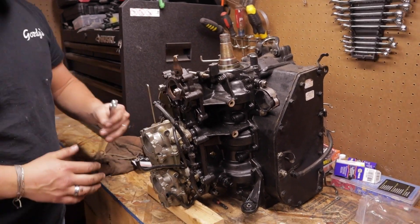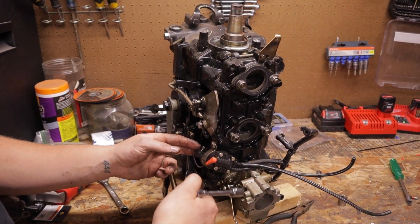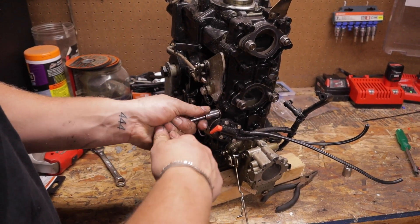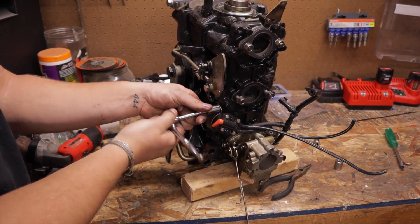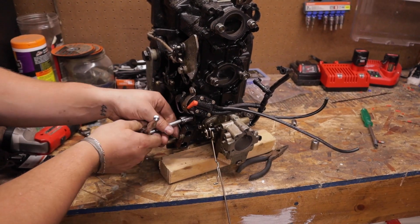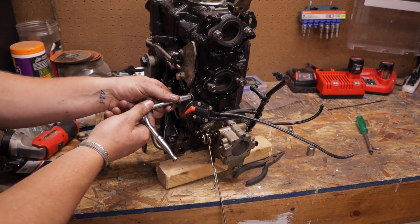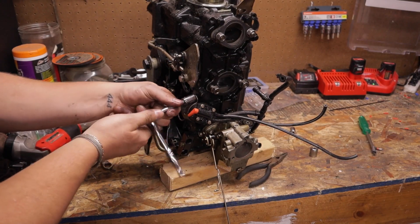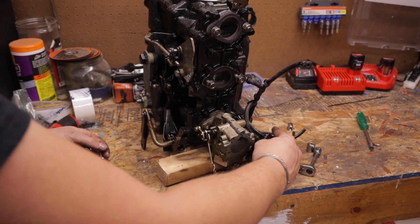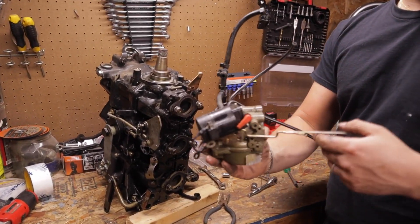Next up, middle carburetor — same thing, crack the nuts off and pull the carb off. Once the middle carb is off, you'll need to get your primer out of the way. There are two 7/16 nuts on the strap, same as on the starter solenoid — both come out all the way because there's a ground wire at the bottom of the primer. Remove them, set the primer off to the side. There'll be a purple wire from the distribution block — that's your power feed from the key switch.